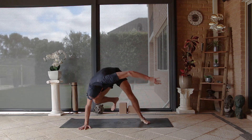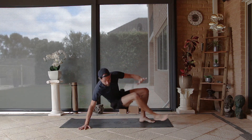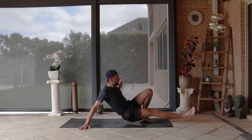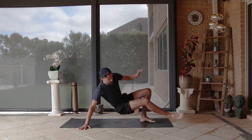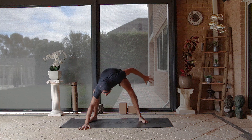Torso up into the tricep and extend away — one, two — really working into that shoulder mobility as well as creating quite a lot of strength — four, five. Place the foot down, come back into that horse stance — and that was our flow!